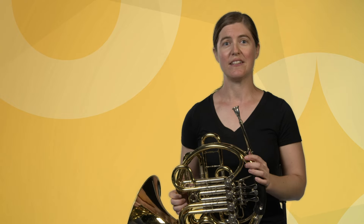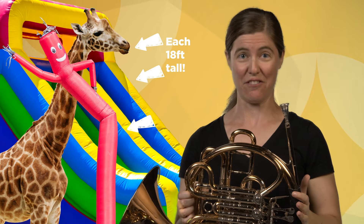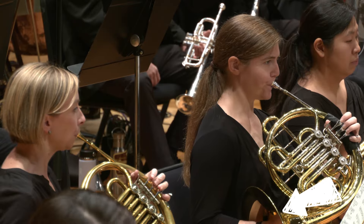What makes the horn distinct from the other brass instruments is the tiny little mouthpiece, the super long tubing — almost 18 feet altogether — the left-handed valves, and the very large bell, which points backwards. The horn has a very special sound that can blend with lots of different instruments.